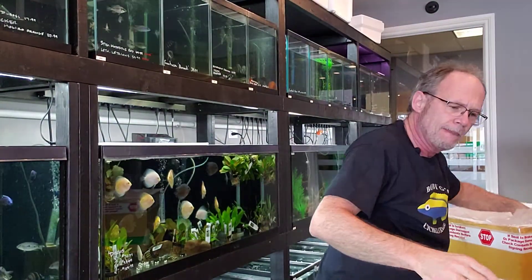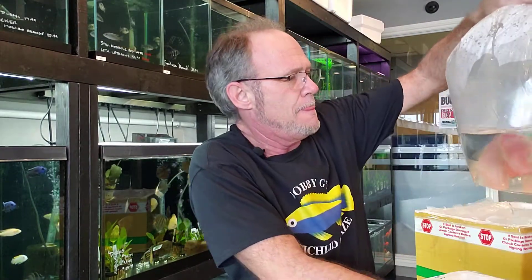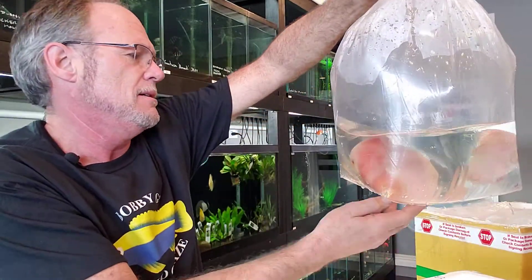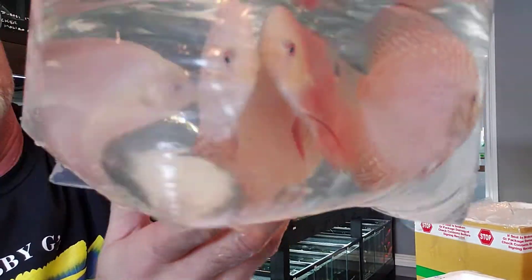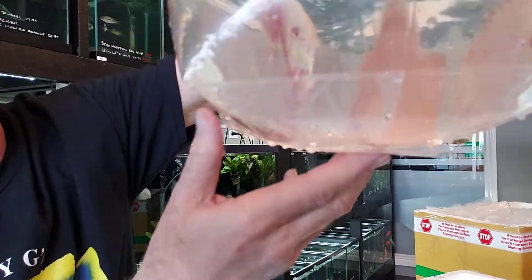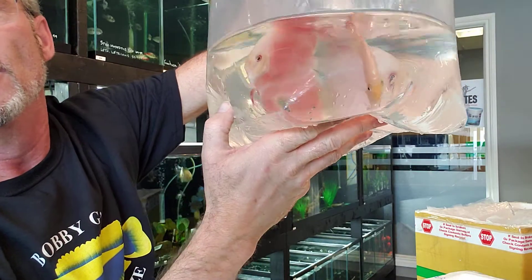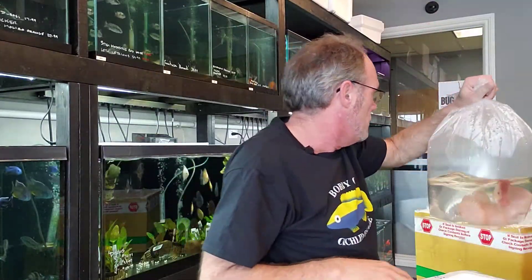There's still some more — just a few more here. Those are all medium size. And so we've got some smalls. Got some red pigeon bloods. That might be a red melon, or it might be a rose in there. I'm not really sure what that one would be — it might be a red rose also. But these guys will color up really nice. They're actually a good size too — at least three and a half inches, if not four. So we'll look forward to getting those in the aquariums.